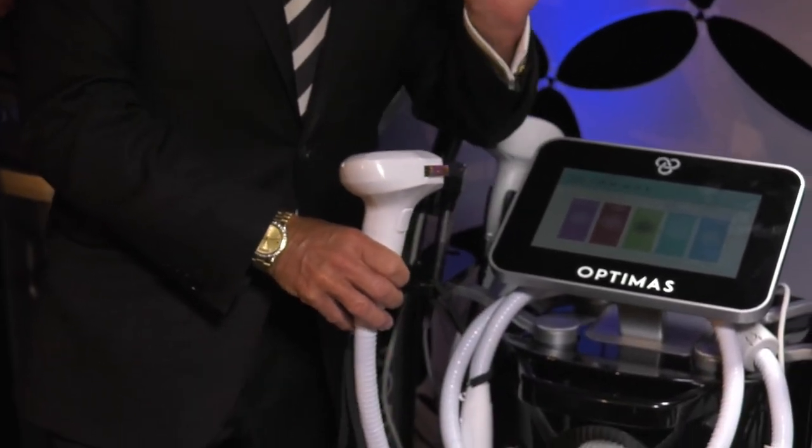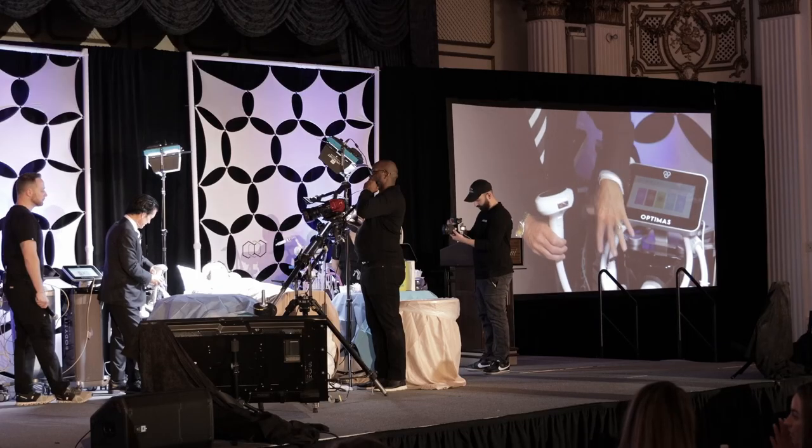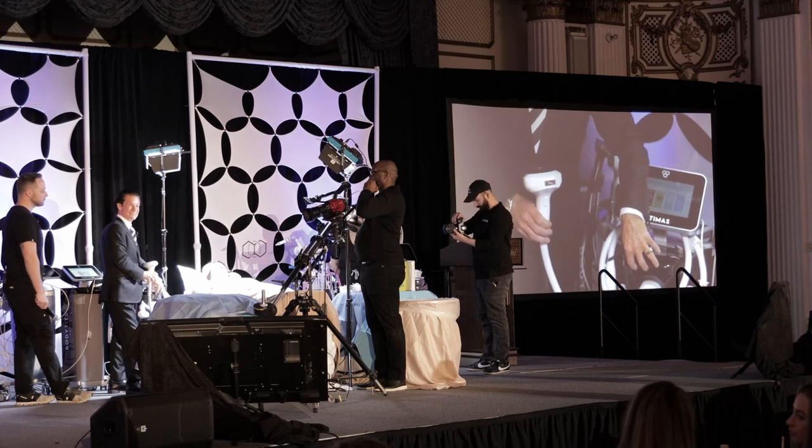It generates almost 4,000 watts per cubic centimeter per second. This is almost as powerful as my pulse dye laser.